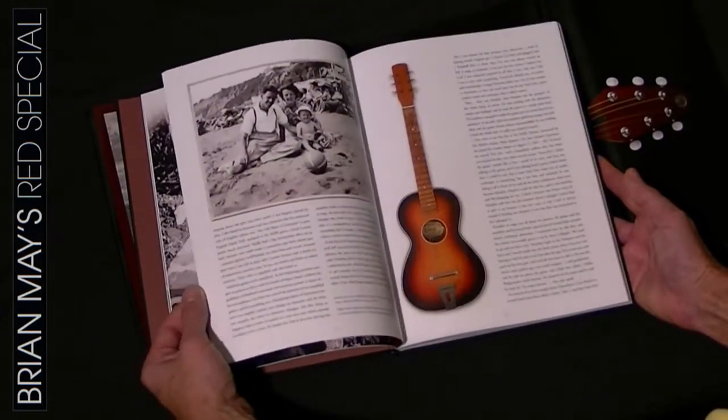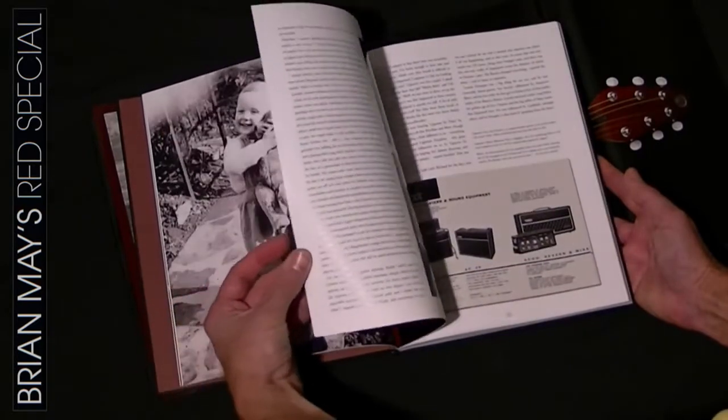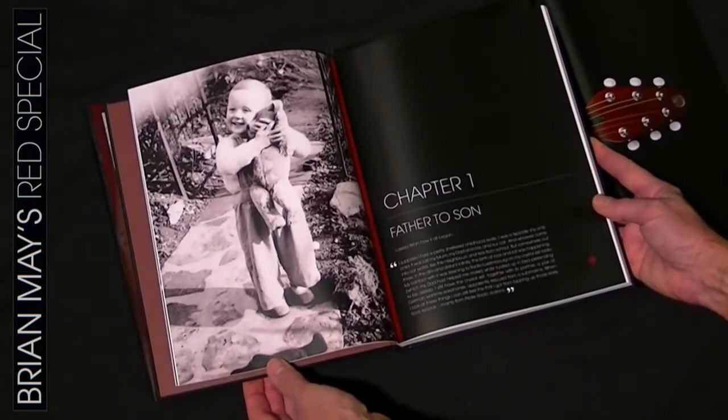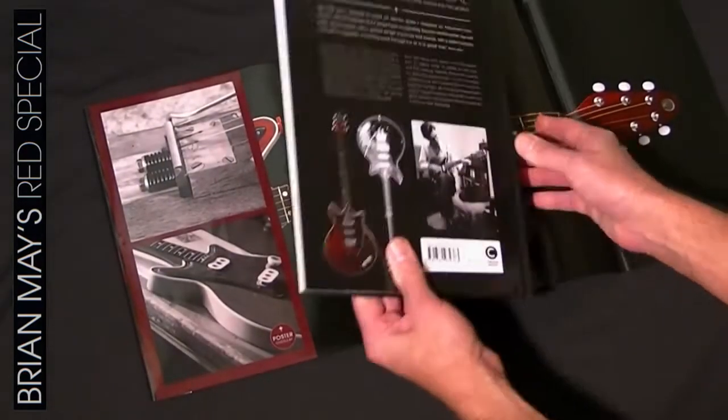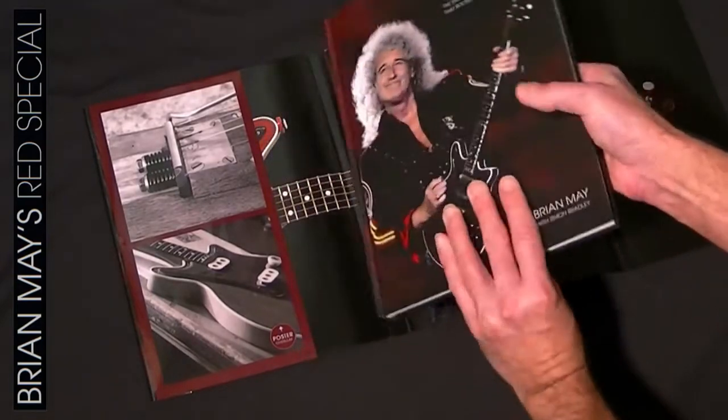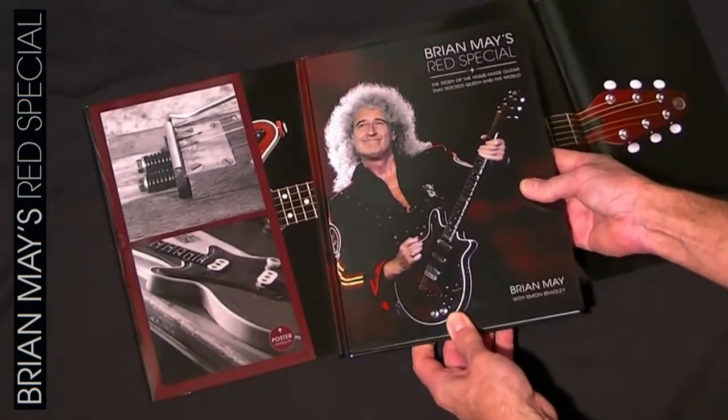The guitar has been played all over the world for the last 50 years and has featured on every Queen album over the years, as well as on Brian's own solo and collaboration ventures. So there you go — the Red Special. A really nice book, well worth getting hold of.